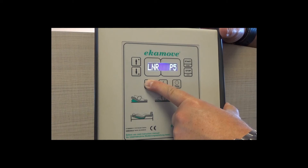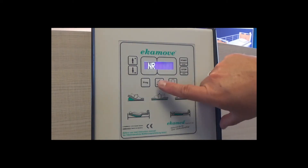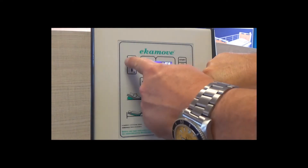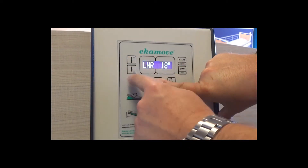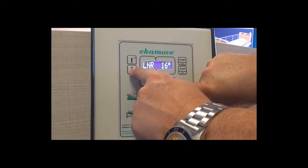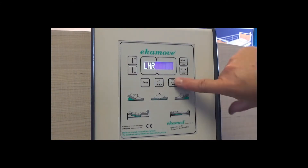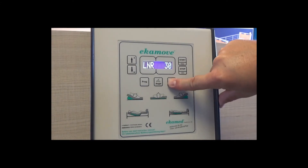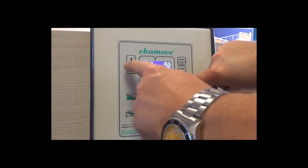Select the program you want to use. To change the angle, press and hold the angle button and use the up and down arrows to select the angle required. To change the dwell time, press and hold the time button and use the up and down arrows to select the time required.